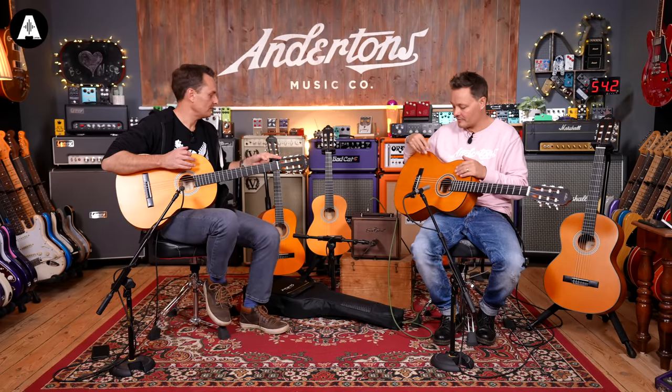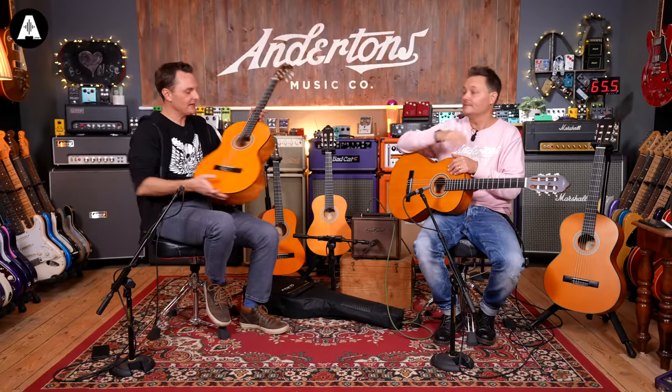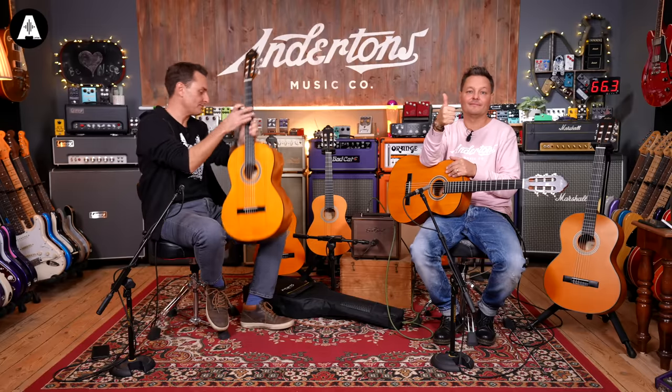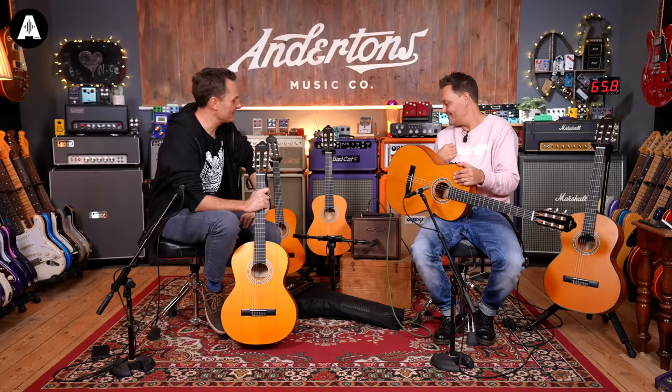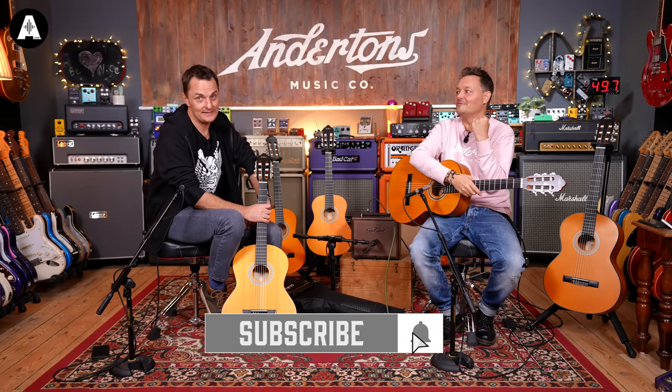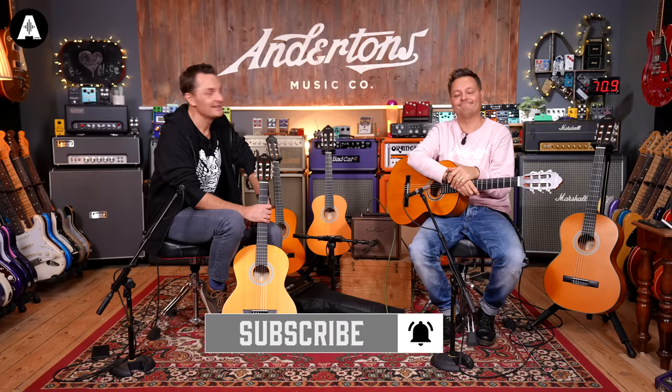The most expensive one is about 170 pounds with the solid top and pickup. The three that we'll sell most of are all under 100 pounds. They come with gig bags, so you can take it to lessons. Music will ultimately save the world — but only if you get your kids to play. See you later everybody!